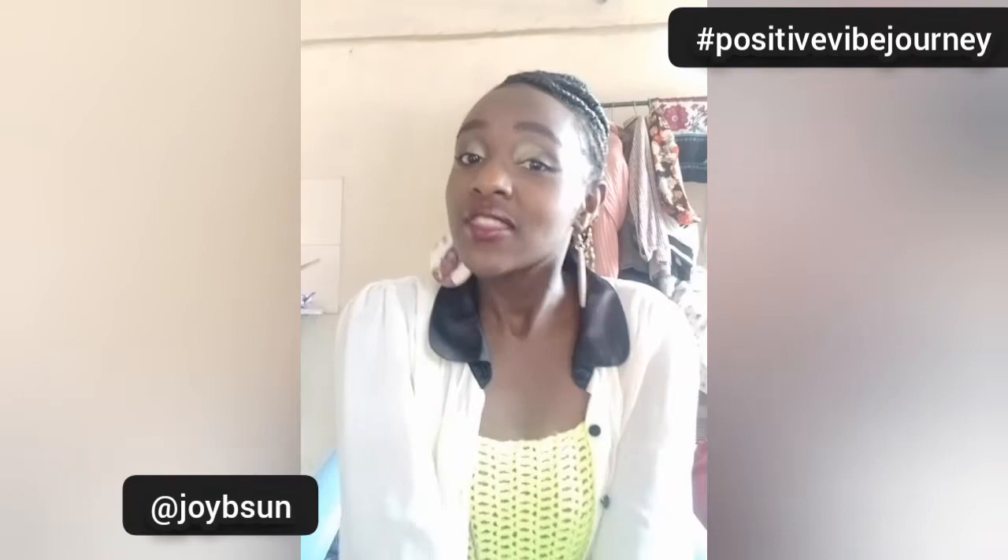Hey, this is Jubi of Jubi Sun at Nubi Natural. Hope you're having a great day or great night depending on the time you're watching this video. If you're new here, feel most welcome; if you've been here before, thank you for coming back to my positive engine. Today I'm showing you how to style a crop top in different styles, so let's get to this.